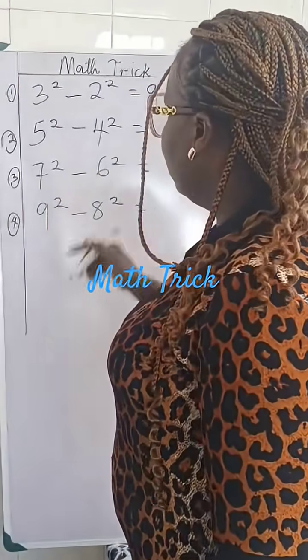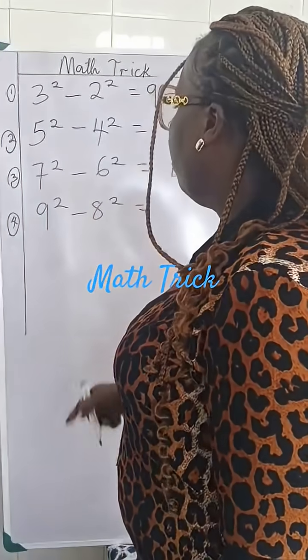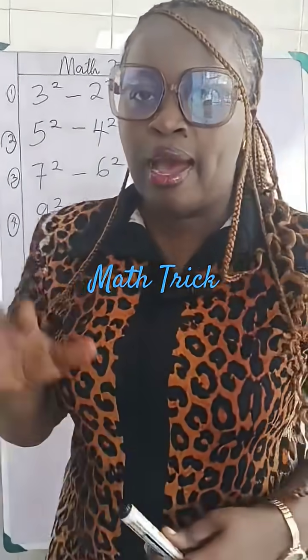Using that same method, what do you think nine squared take away eight squared gives us? I want to see your answers. Bye bye!